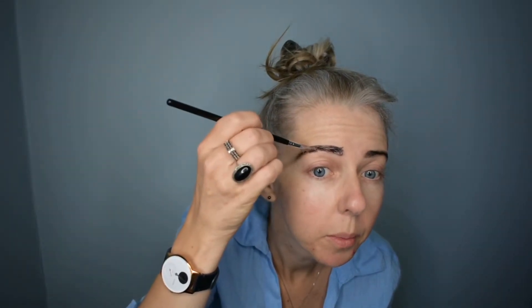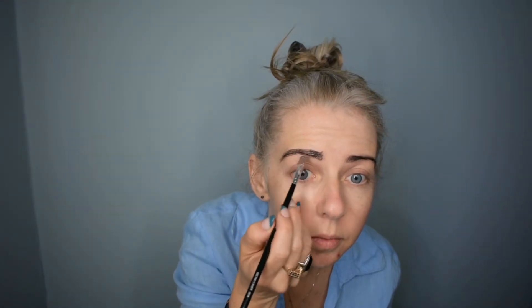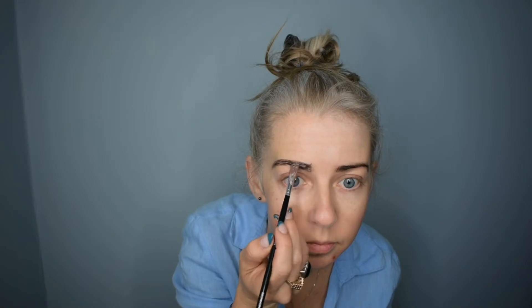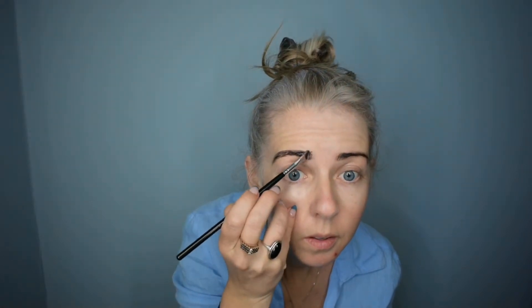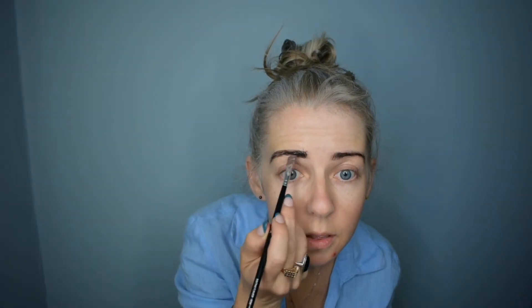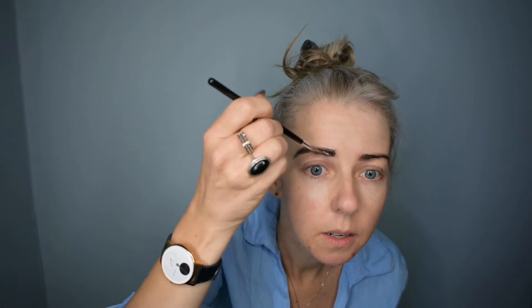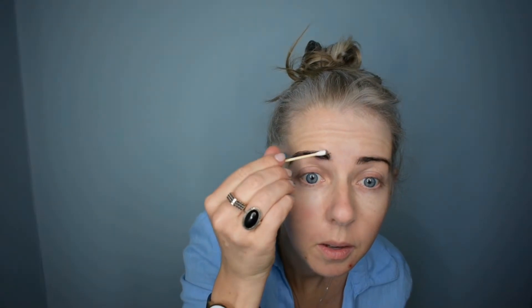I also colour in a little bit more down here underneath. Doing it this way, you get a lot more staining on your skin, but it doesn't last for that long — maybe a day. So just use your cotton bud to clean up any excess bits.